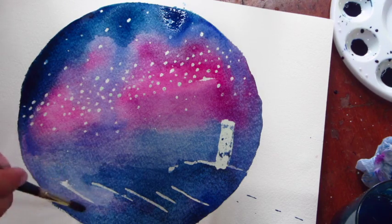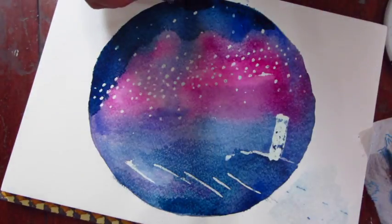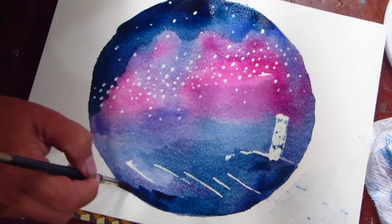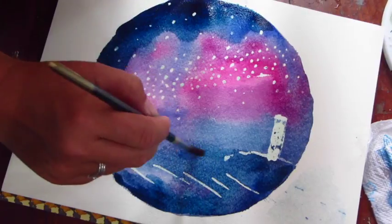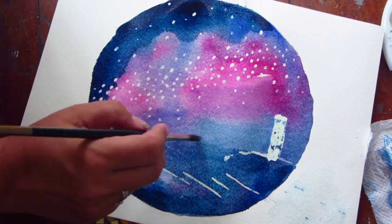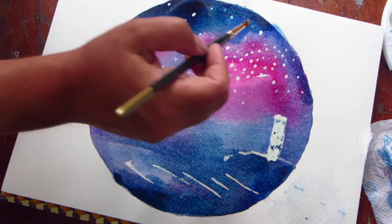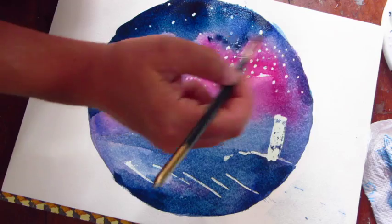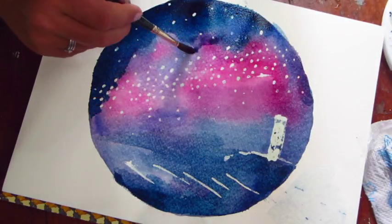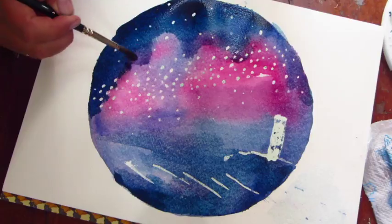I'm just going in with a damp brush just to soften those edges. And I'm going back in again with a little bit more dark indigo to add a little bit more depth around the outside and into the headland as well. Just a little bit of gentle indigo to bring back the horizon. Scenes tend to be lighter towards the horizon so I'm not going to add too much in the middle. And then I can start bringing in some of my other colours here as well — I don't want to totally lose that pink, just fill up the layers a bit.